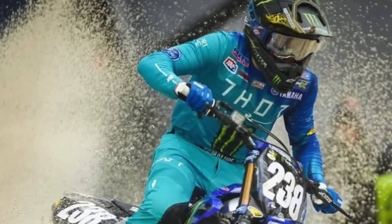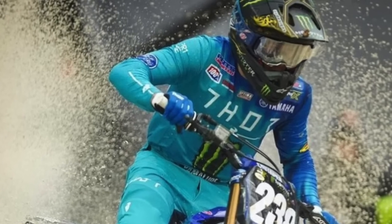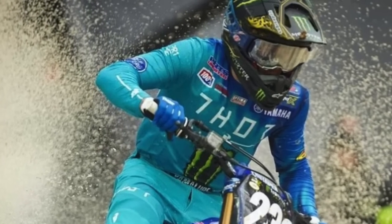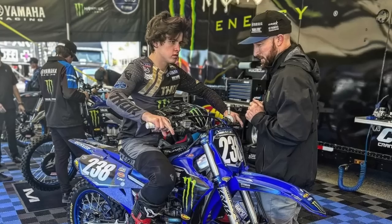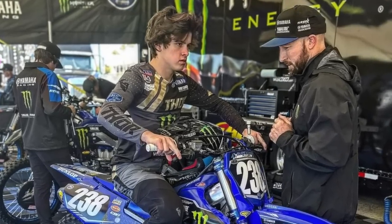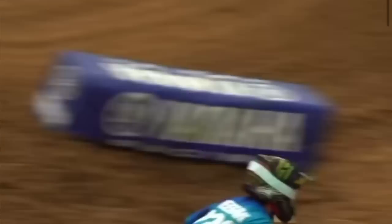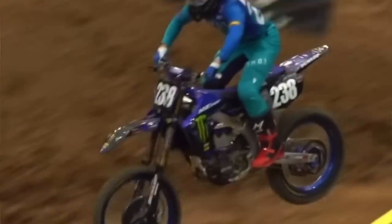Hayden Deegan is third in the points. I stand corrected — I was wrong about Hayden Deegan. He showed me far more than what I saw at A2. The kid is pro ready, he doesn't back down, he fights hard. He might get a moto win, and don't be shocked if he's in it for the overall come the third moto. If he gets a holeshot, which he tends to do, there's a good chance he wins one of these three motos.